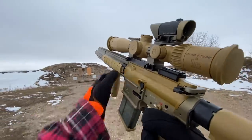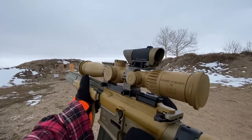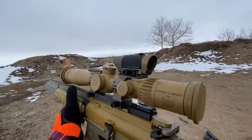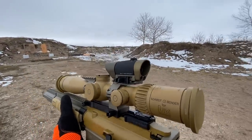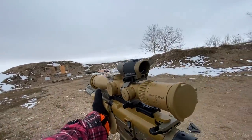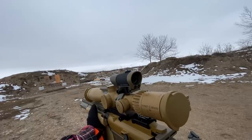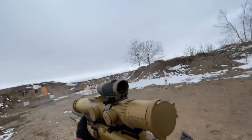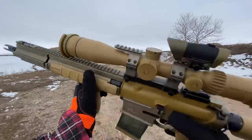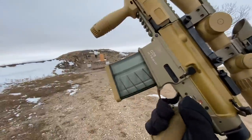I have no idea if this is sighted in. I'm currently going to be looking through this little Aimpoint T1 up top here. Schmidt and Bender below, but we're shooting at a steel target about 10–15 yards away, so I don't think I need magnified optics for this. All right guys, first shot. She is gorgeous. That was awesome. Perfect function right out of the box.